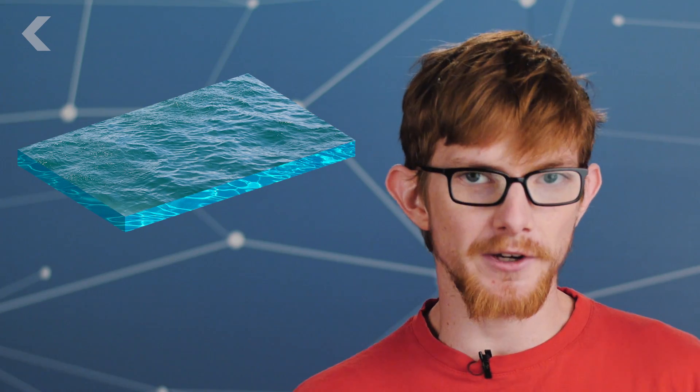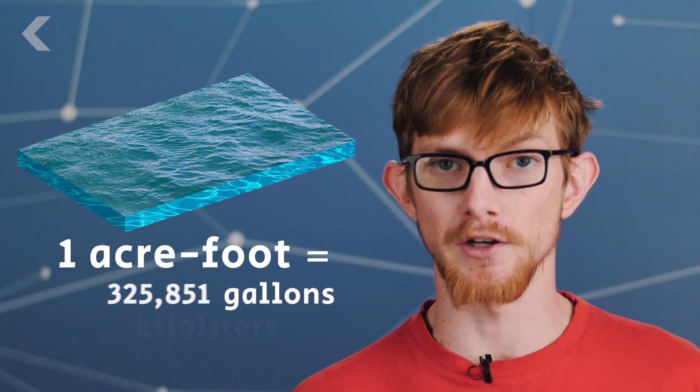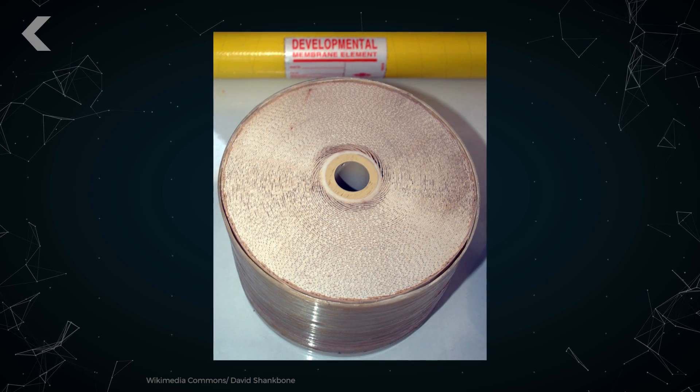This all sounds great, but it's not perfect. Water from desalination is very expensive, costing anywhere from a thousand to two and a half thousand dollars per acre foot, which is about the amount of water ten people use in a year. Generally it's cheaper to just use less water and recycle the water you do use, but for some particularly dry places there's no other option. Part of the expense comes from pre-treating the water, but pumping the water through the jelly roll-like plastic membranes uses a lot of energy.